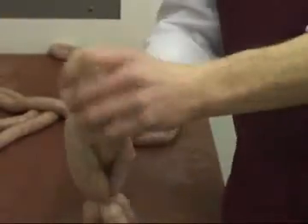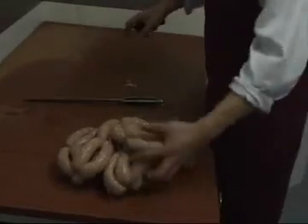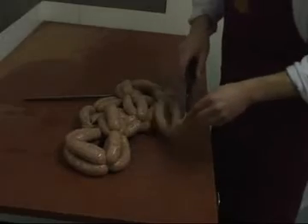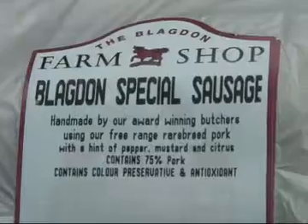Sausages ideally need to be hung for about six to eight hours, in the same way that chicken portions or curry marinades are left to rest. We'll nick the end of the skins off, and that gives us our finished sausage.